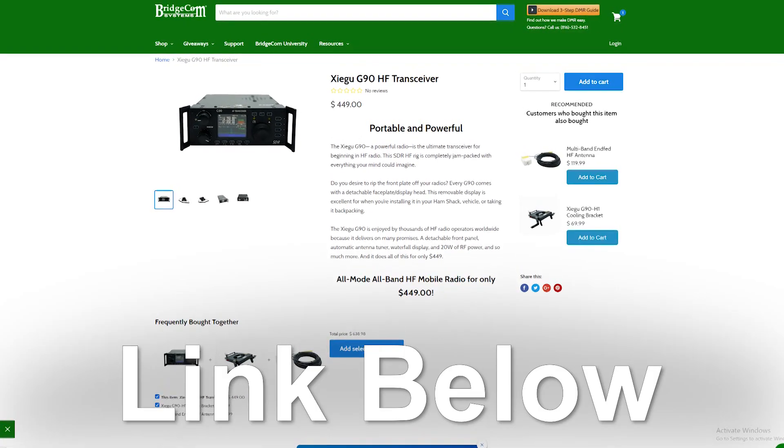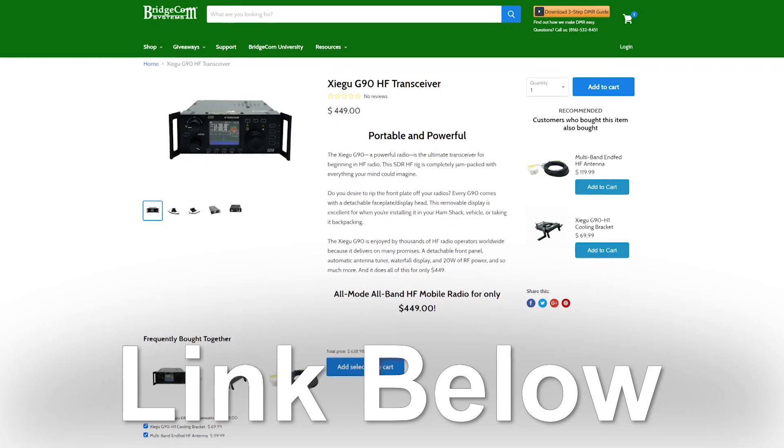Although this process is complicated and requires lots of time input, antenna matching is a must-have for any ham interested in HF. If you'd like to get started with a quality radio in HF, click the link below. Thank you again for watching, and 73.